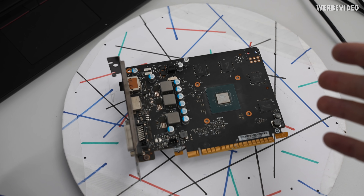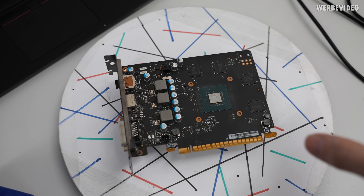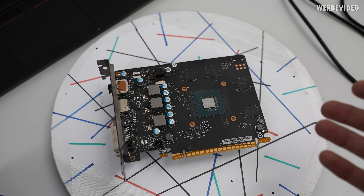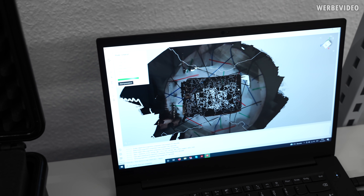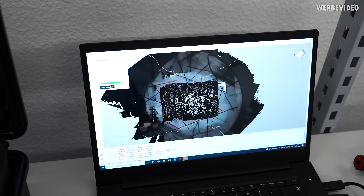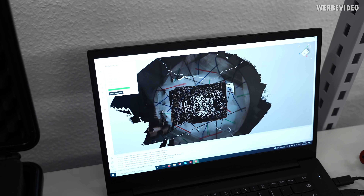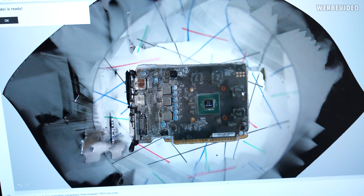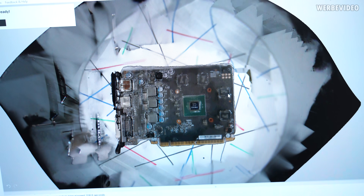We have about 600 to 700 images to form our 3D model for this tiny GPU. For a bigger motherboard or larger GPU — we also scanned a PS5 already — that had about 16 gigabytes of raw data. Computing that takes about 20 to 30 minutes on a notebook with a 10th gen mobile CPU, so it's not that slow.